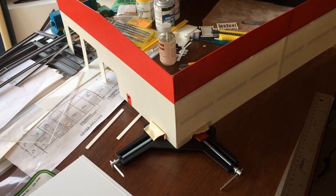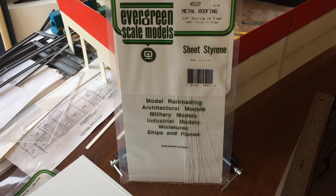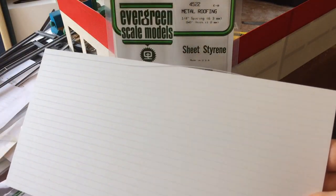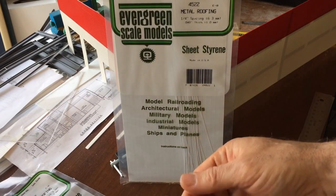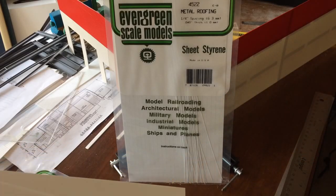Let's talk about the roof. As I mentioned in a previous video, I've selected this Evergreen product to represent the prototype roofing system. Each package comes with a 6-inch by 12-inch sheet, and there are 23 grooves along the sheet spaced at roughly 2 prototype feet apart. Each package comes with at least 25 of these tiny flexible pieces of styrene that are a snug fit into the grooves.